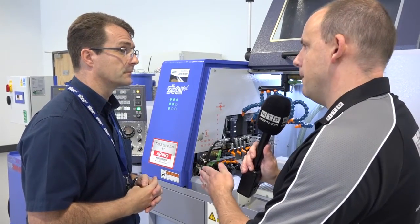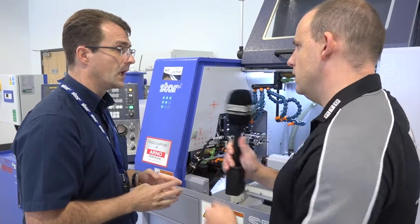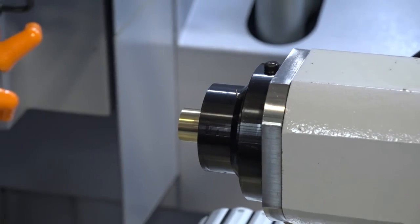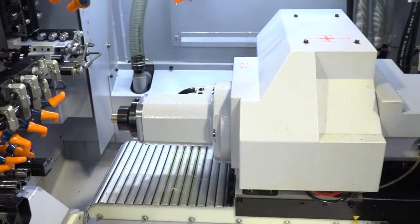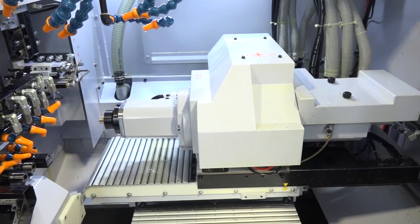You say it can work on the front and the back — what can it move to in terms of degrees, just 0 to 90? We've got 135 degrees of stroke on the B axis. So you could tackle negative angles as well? For sure, we take it into the negative direction when we're working on the sub spindle. On the main spindle we've got sort of 0 up to 90 degrees.